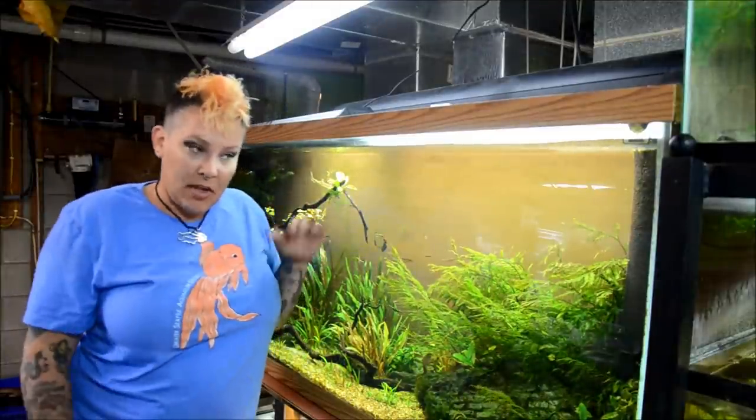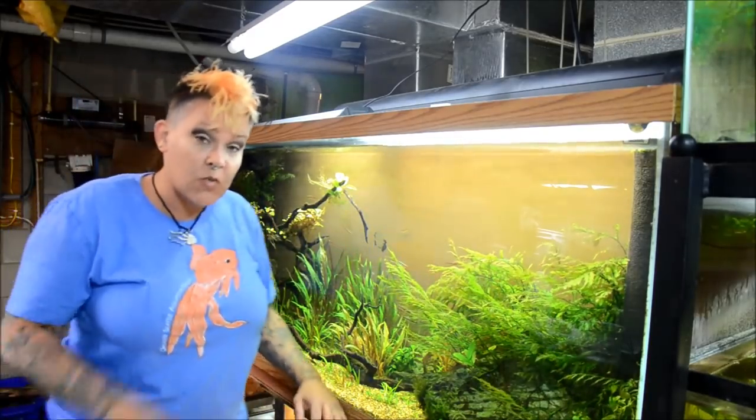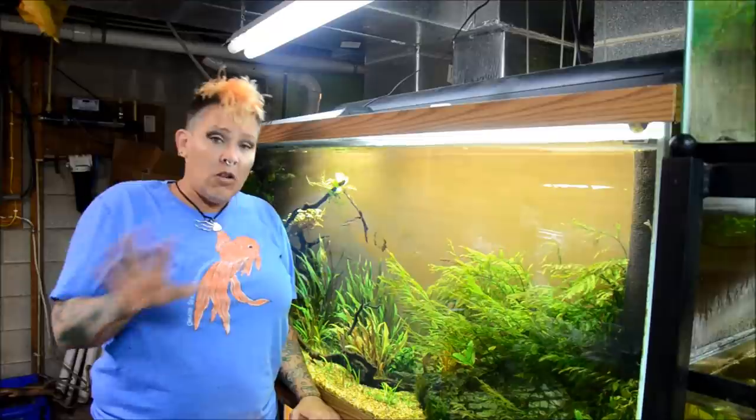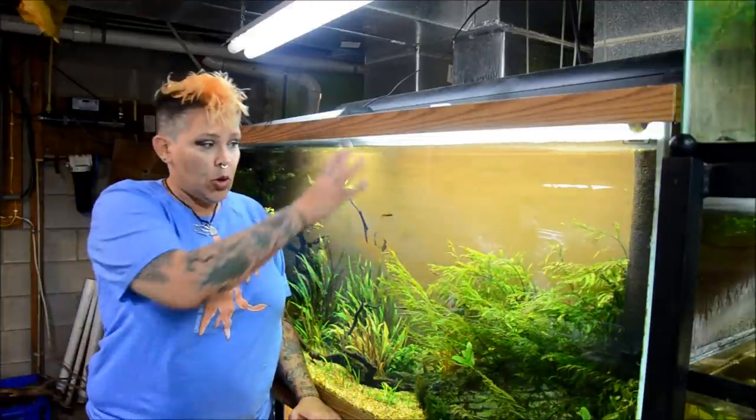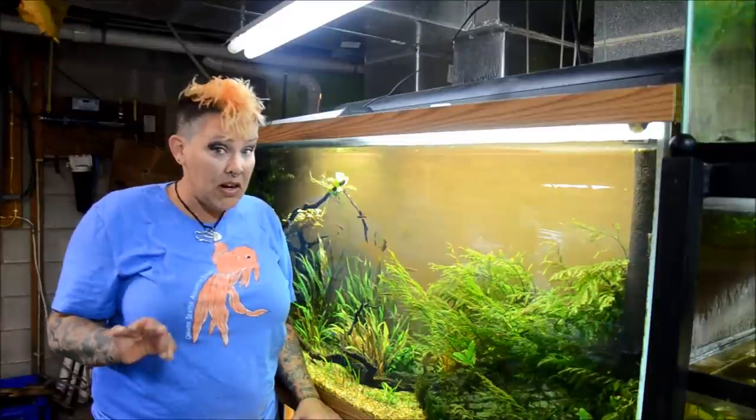Recently when I was traveling, my water level dropped in this aquarium, which isn't a big deal except for this big custom spray bar spraying water all over the place — out of the tank, onto the floor, and most notably down the front glass, which has left some mineral deposits.